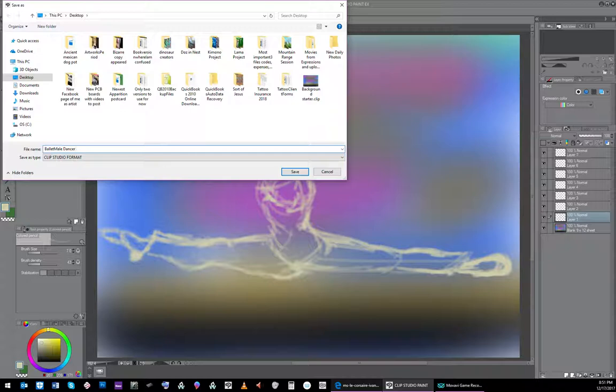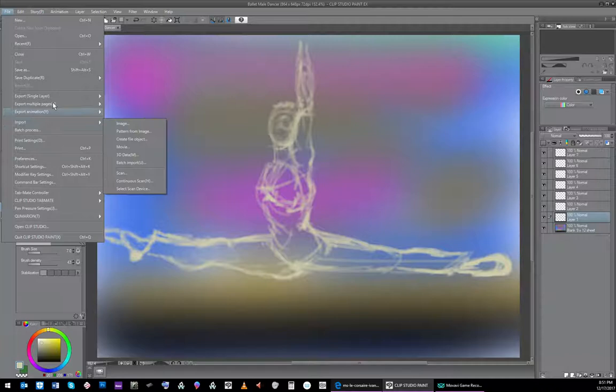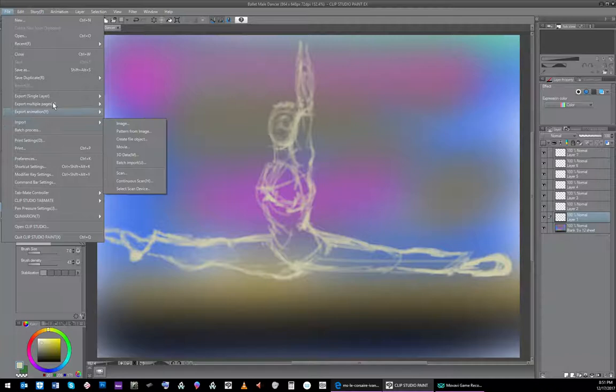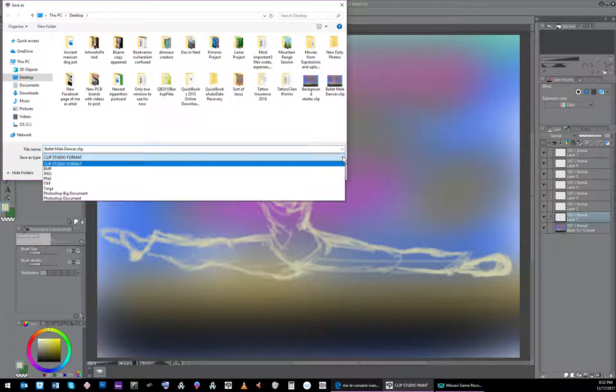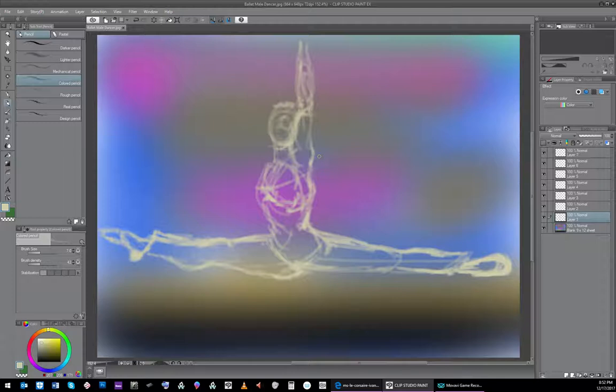I'll call it 'male dancer' just so I have some way of finding it again on my desktop, and save the clip. The clip file is being saved. I'll also save this as a JPEG. I like to save as I work along and give them numbers. Saving this as a panel. It just popped up on my computer - the clip file. Let me see - does any of that show? Yeah, it's all there.